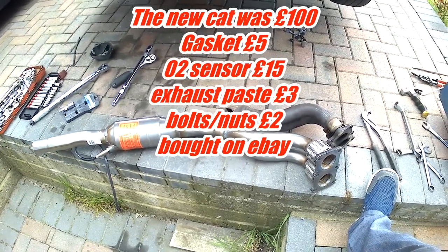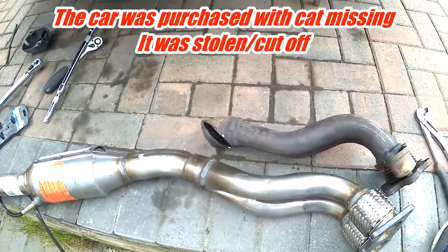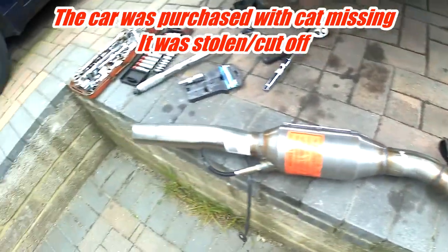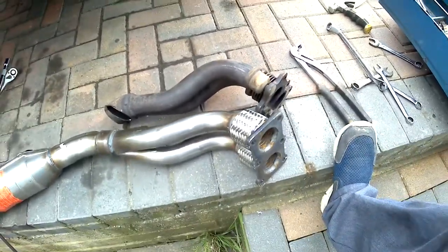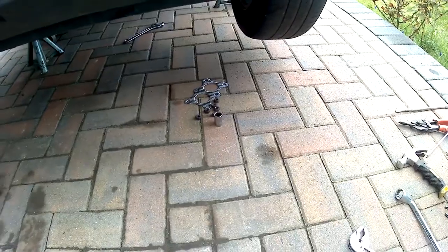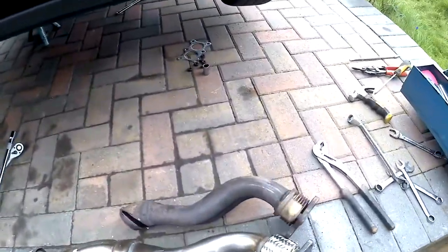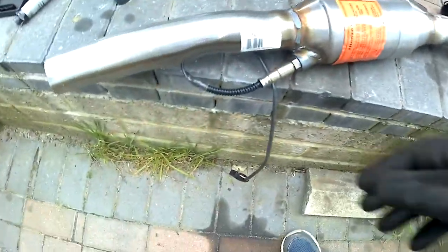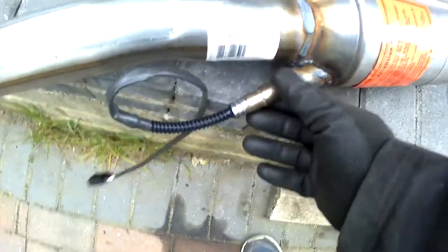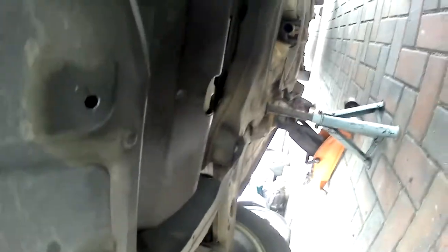We've got the old one there next to it and as you can see someone cut it off, so that section from there to there is missing under the car. I took that bit out and removed six nuts. The old exhaust gasket is down there — I bought a brand new one, a nice shiny new one. I also bought an O2 sensor and screwed that in.